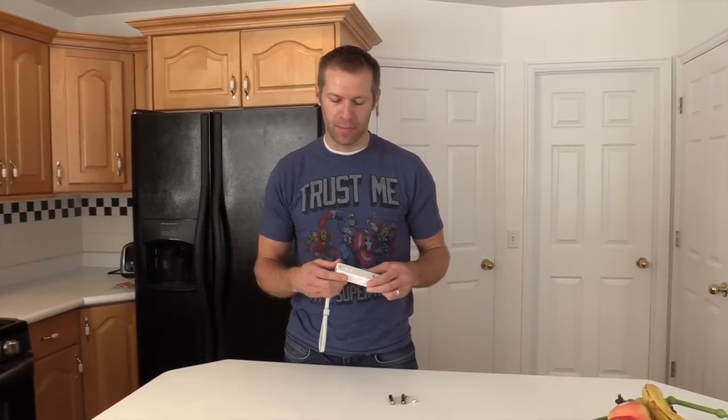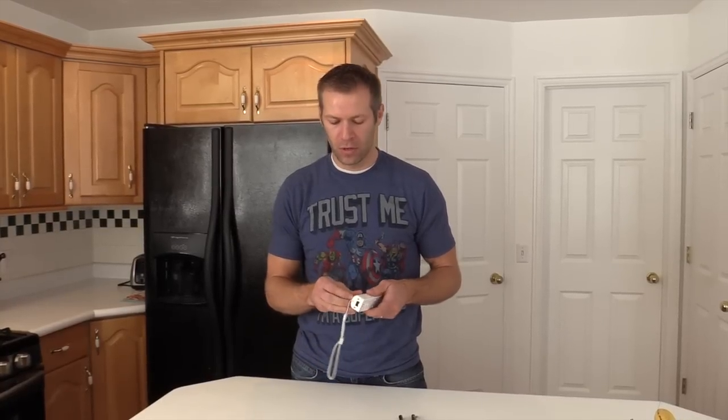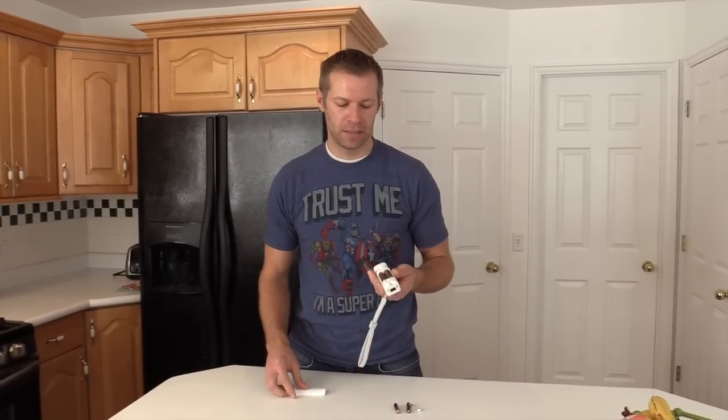Hi, this is Jared with How Does She, doing the How Does He segment. We're back in the house trying to make things a little easier around the house. Every once in a while our kids come upstairs from downstairs playing the Wii and say that their batteries are dead. Well, lo and behold, we don't have any more AA batteries to change it.